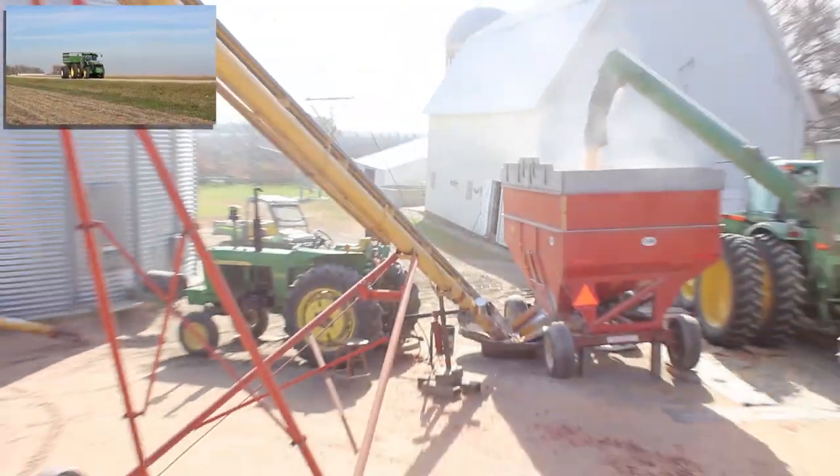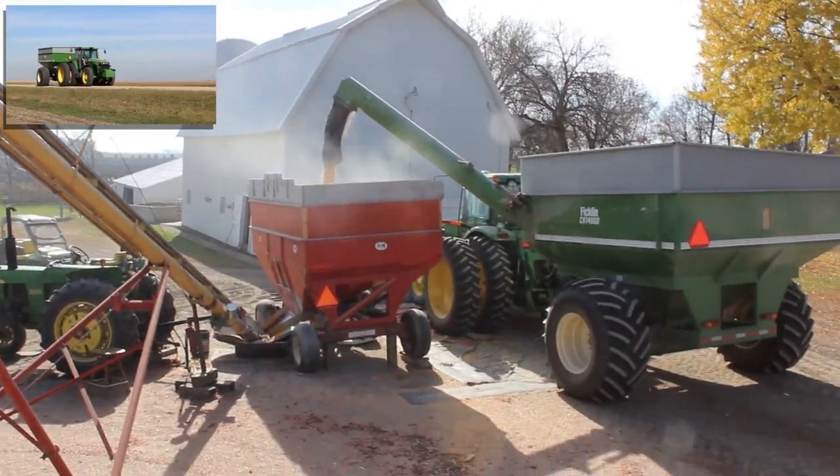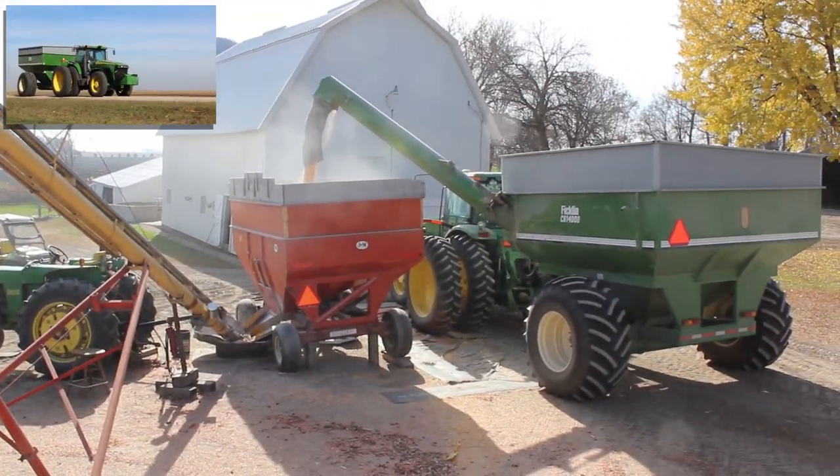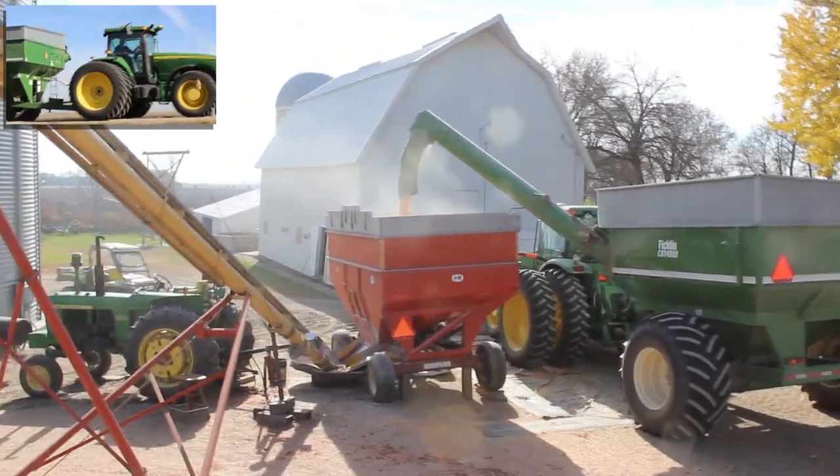When the grain cart or truck is full, it is either taken directly to a grain elevator or to the farmer's storage site. Here, the load is being dumped into a holding cart on the farmer's site.